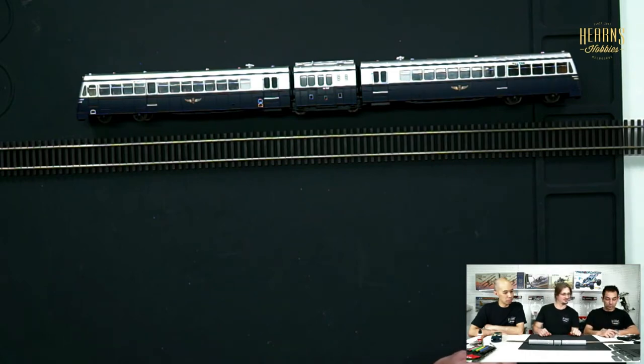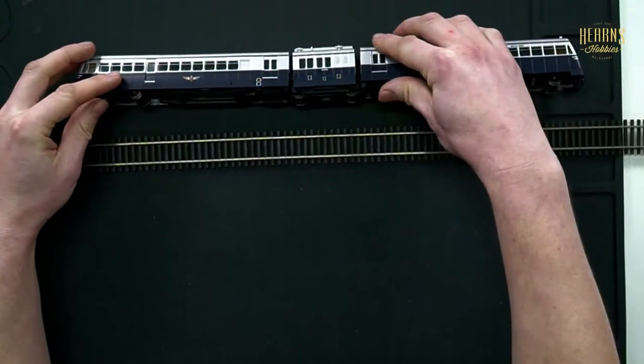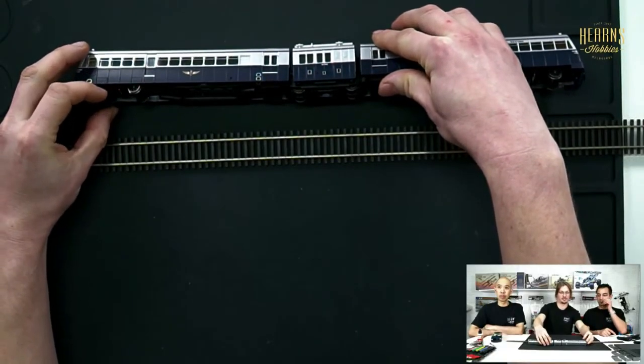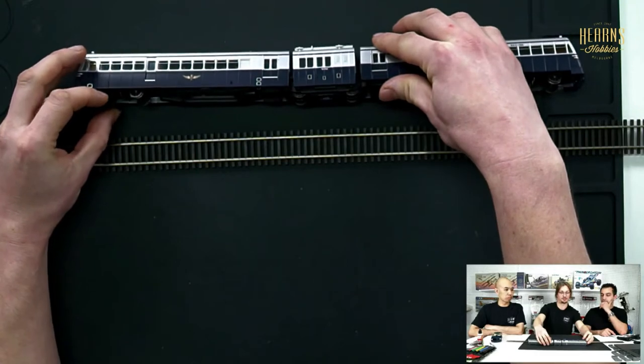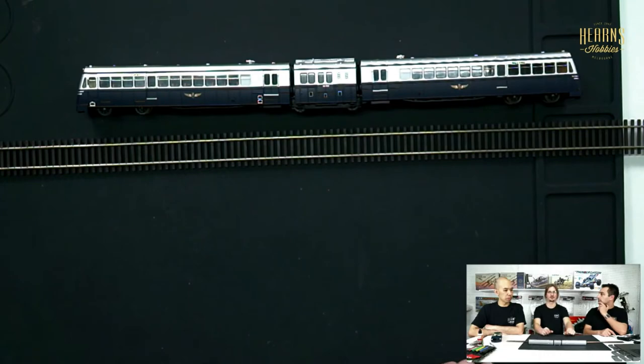Given how long this train is, what radius would you suggest for running it? The bogies do swivel but there's not a lot of movement since they make contact with the sides of the body. I'd hazard a guess at minimum third radius in Peco/Hornby terms — definitely not first radius or anything like that.